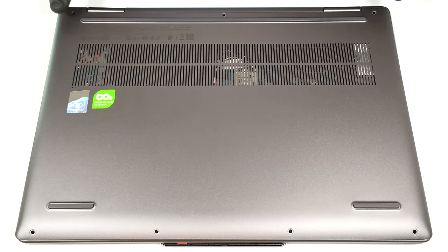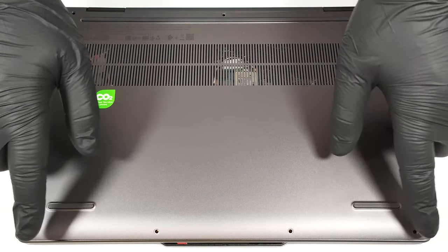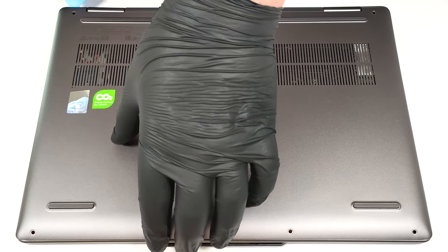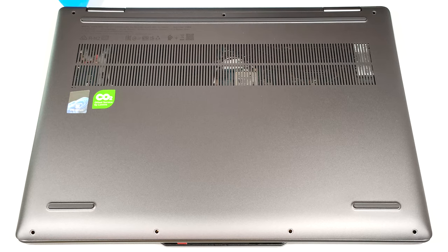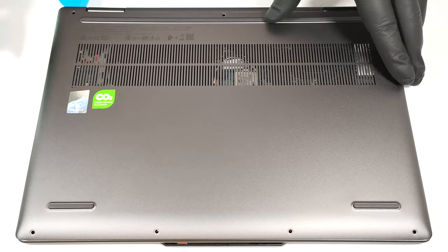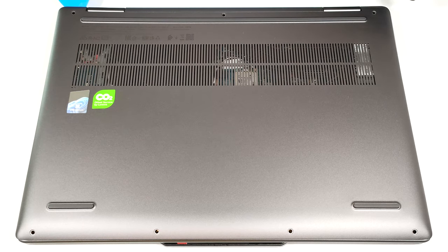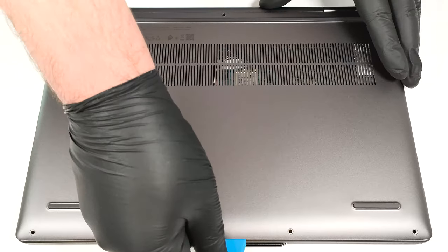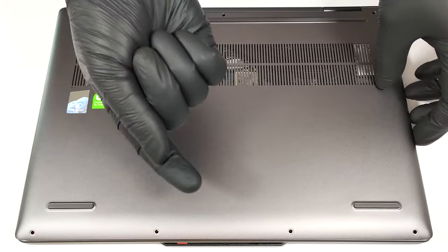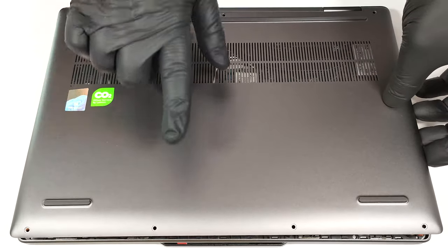To open this small machine, you have to undo seven Torx-head screws. Raise the top two edges with a thin plastic tool and pry the sides. Pop the front, but don't pry the back. Slightly lift the front of the plate and push it forward.